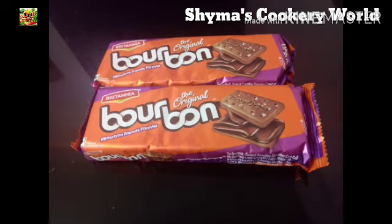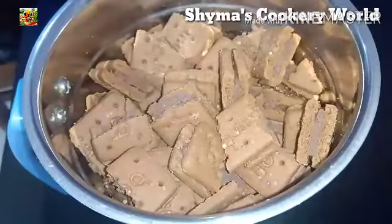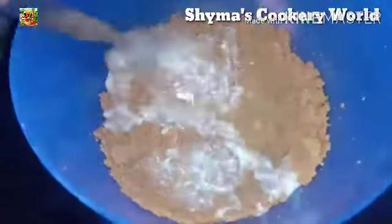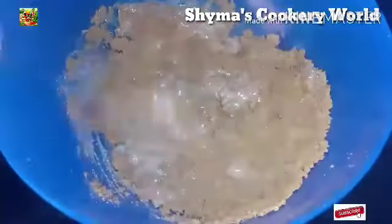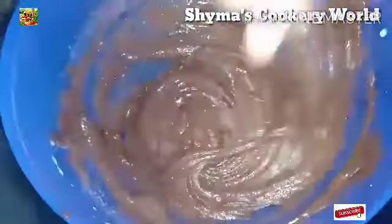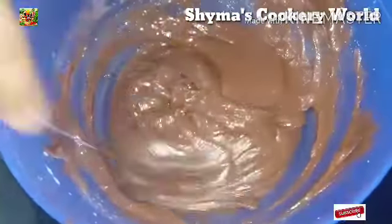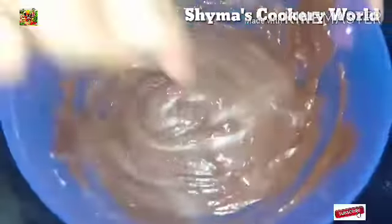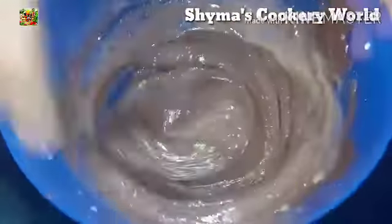Take 2 packets of bourbon biscuit, add to a mixing jar and mix it up. Add 6 cups, then add 1 cup and mix it up. Add 1 teaspoon of baking soda, then add 2 cups of baking soda. Wait for the saucepan — I am using oil.